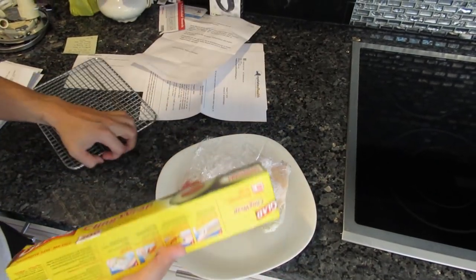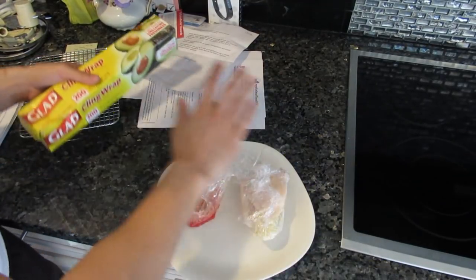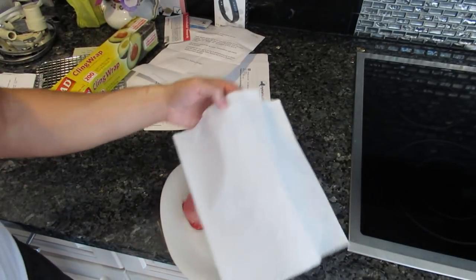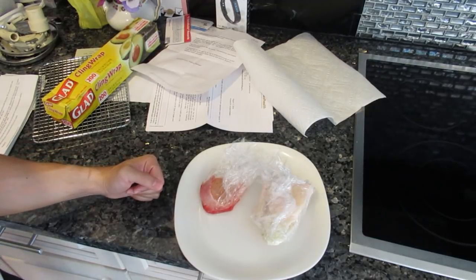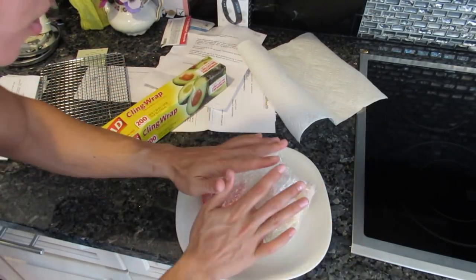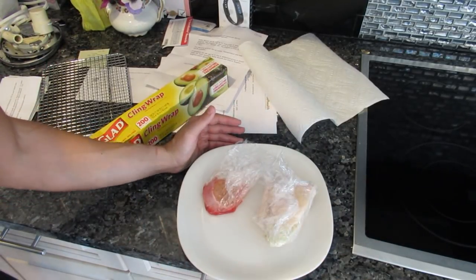These were my steak leftovers from the night before. What I would do is wrap them in plastic completely on top, or sometimes I just drape a paper towel over them and leave them on the counter, or put them in a bowl back in the fridge. The best way is plastic wrap over the plate so the plastic doesn't touch the meat but keeps any flies or smells from getting on it.